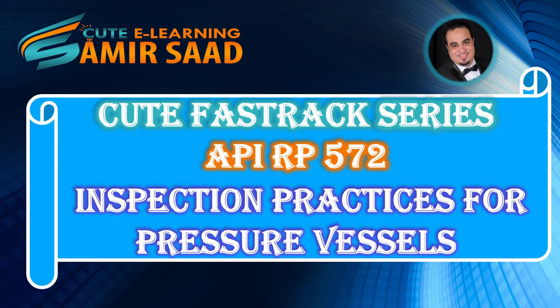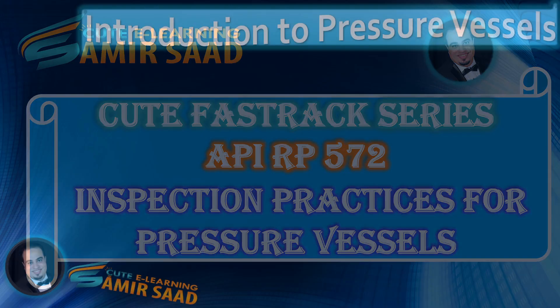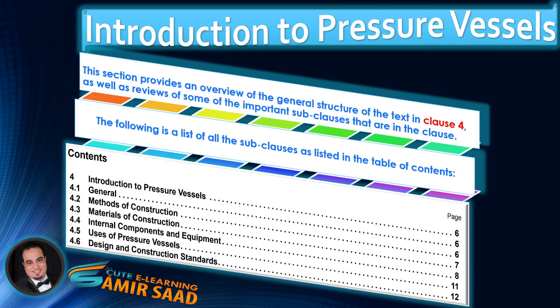Welcome to Qt Fast Track Series for API Recommended Practice 572, Inspection Practices for Pressure Vessels. In the previous lecture, we discussed sub-clauses 4.1 General. In this lecture, we will discuss the sub-clauses 4.2 Methods of Construction.